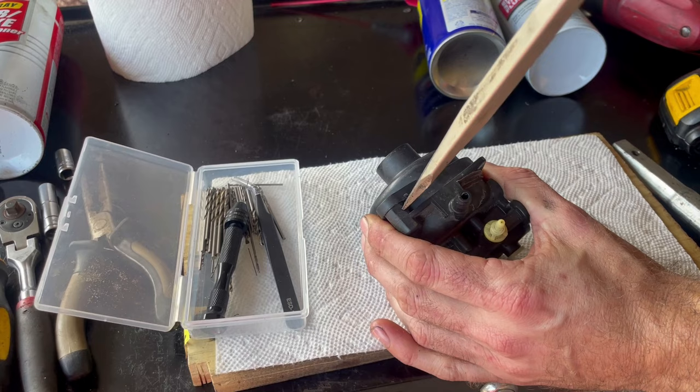Now we can start spraying everything with carb cleaner. Be careful — this stuff will strip paint off everything, so I'm doing this over the cement. Spray this off, spray this out, and get inside all three of these ports to get that all nicely cleaned out. Then we can tackle the cartridge the same way — spray the carb cleaner through and then spray it back through both of these holes.